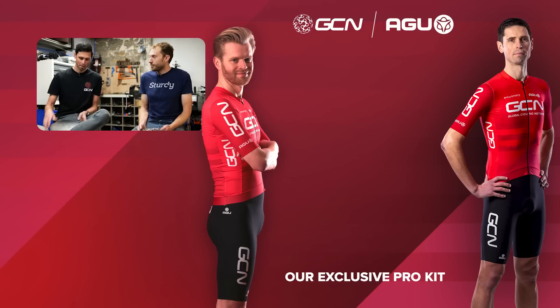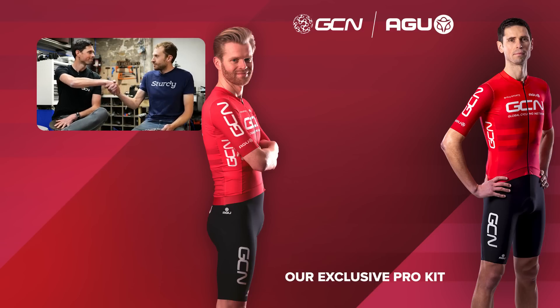I found it absolutely fascinating, Tom, to go from raw material to finished item. I hope everyone at home has found it interesting too. Thanks for taking the time and effort to show us the process. Please do get involved in the comments section down below — let us know if you found this video informative, interesting, and helpful. If you want to see more cool bike tech-related videos, subscribe to GCN Tech.